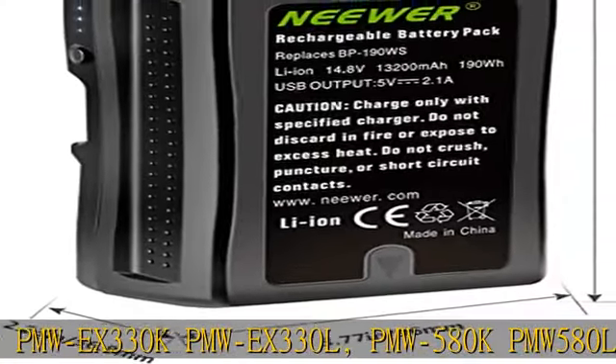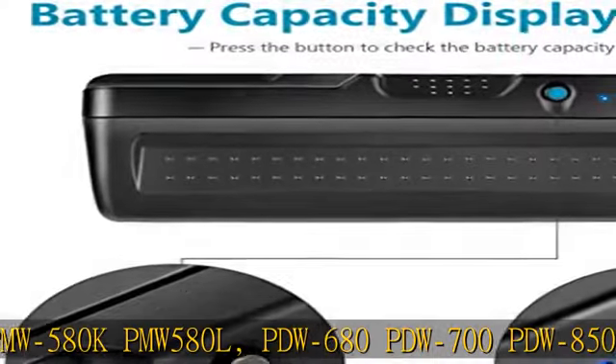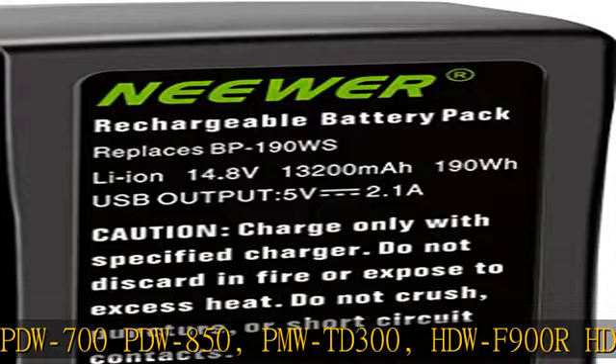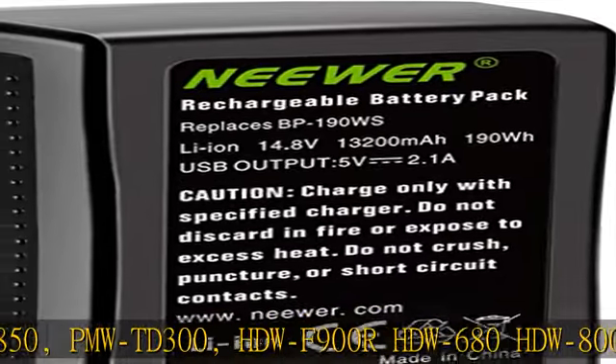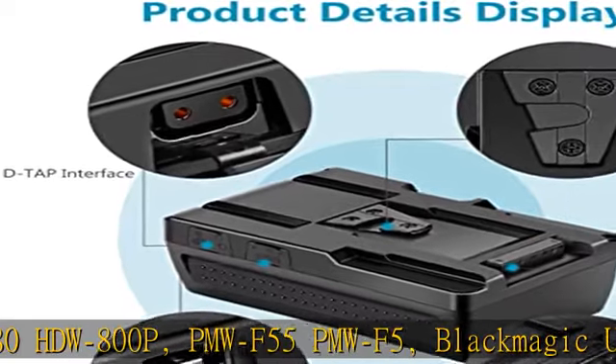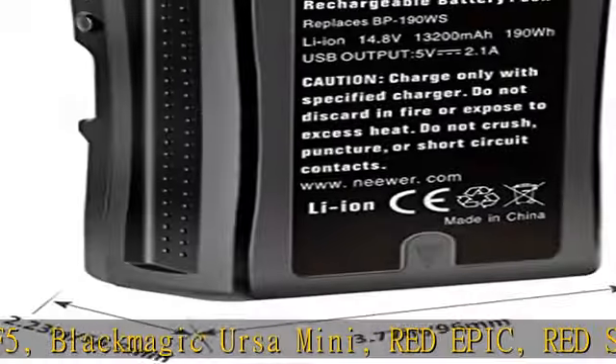Also compatible with HDW-F900R, HDW-680, HDW-800P, PMW-F55, PMW-F5, Blackmagic Ursa Mini, Red Epic, Red Scarlet, and ARRI cameras. Features a 4-level LED indicator displaying battery status. Lightweight design, compatible with Sony V-Mount, with long battery service life.